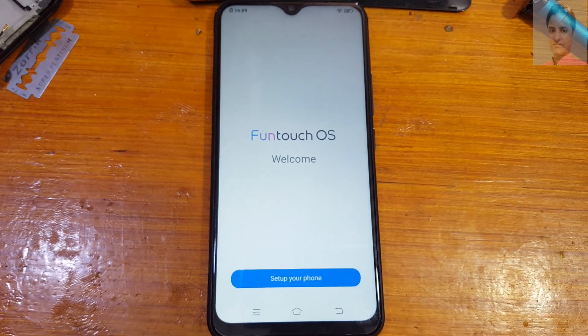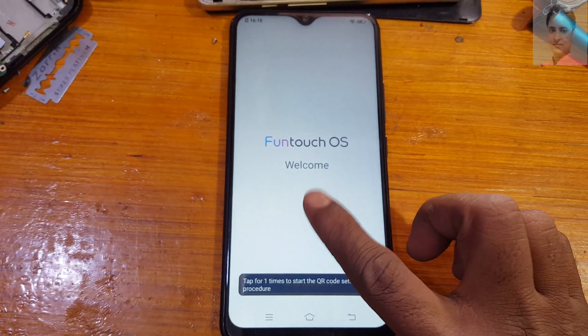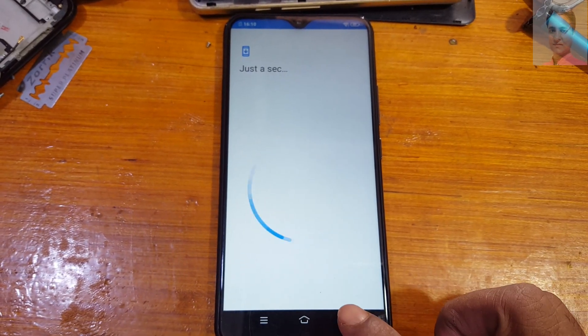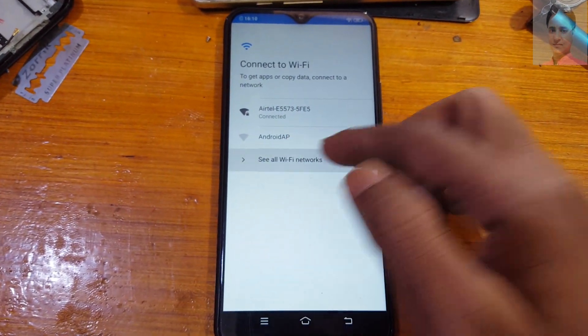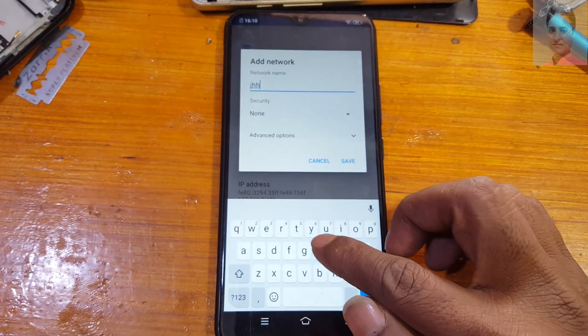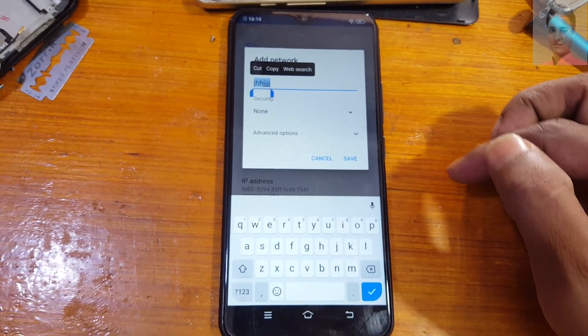This is stuck on the verify Google account screen. You need to go back to the welcome screen and tap here four to five times. Then go back. Connect to Wi-Fi network. Now see all Wi-Fi networks, then tap Add Network. Type random letters, press and hold, and select web search.